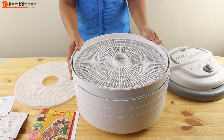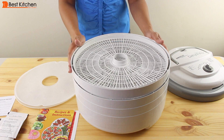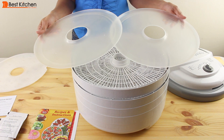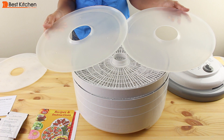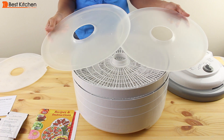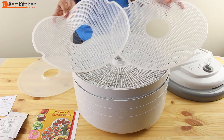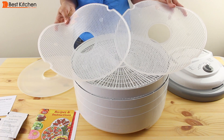You can also buy additional trays if you're going to dry larger quantities of food — they just easily stack on the Nesco. The unit also comes with two solid sheets, which are good for drying semi-liquids like soups and fruit roll-ups. These two mesh sheets are for drying herbs, spices, and potpourri.